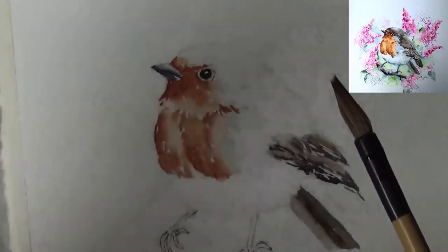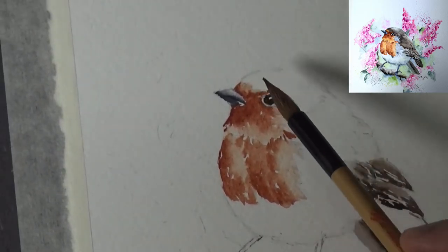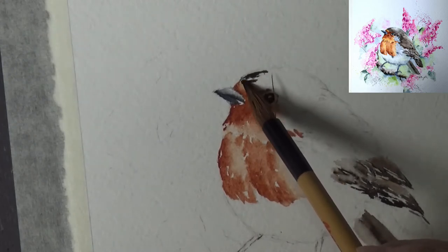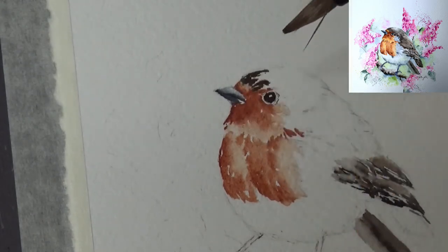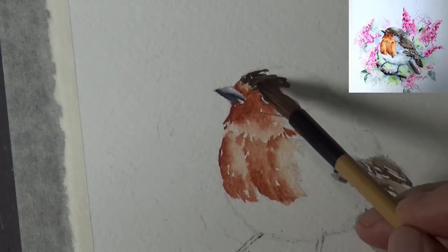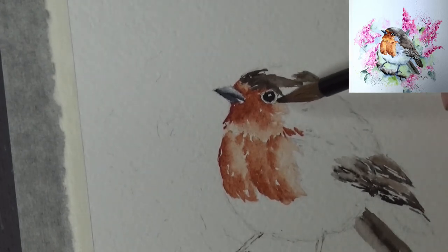I'm going to leave that there for now and come back later to add another layer of color. Since I'm on the sepia color, I'm going to pick up more sepia and do the crown area. Still the same brush, quite intense in color. I'll start over here and lay the brush kind of flat. As we go to this area, since it's a softer feather, we want to take care of the area between the red oxide and the sepia — not a straight line, because that's not how nature looks.